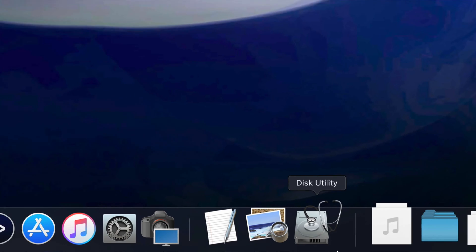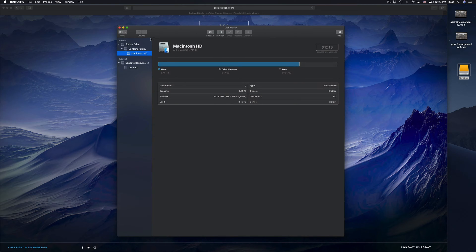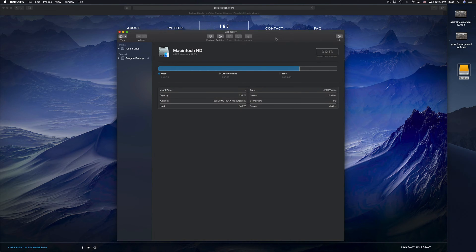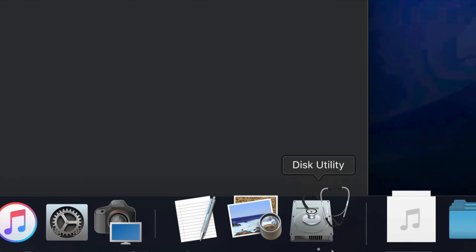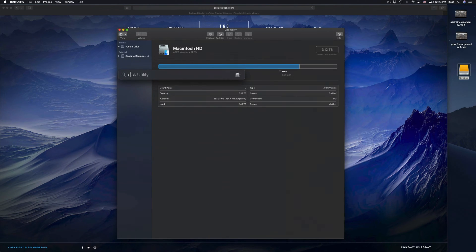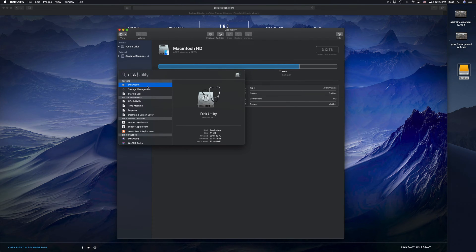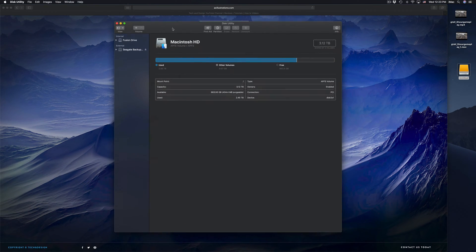Before we do anything, you should format it. Here in Disk Utility, we're gonna click right there. Formatting means that everything inside that external hard drive will be erased and deleted — this is to make it work on your Mac and PC as well. If you don't see Disk Utility in your dock, just look for it in Spotlight search up here, type in 'disk utility' and you should see it.